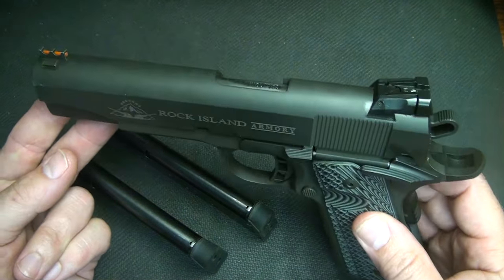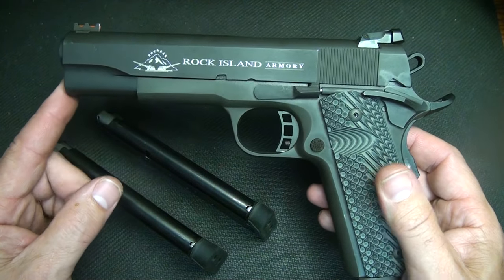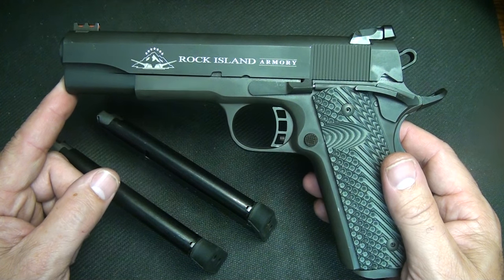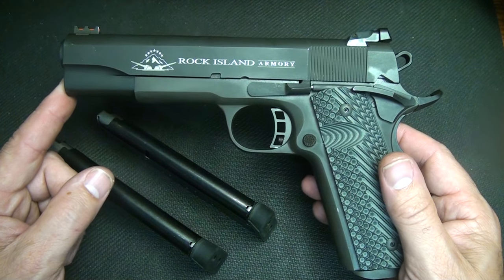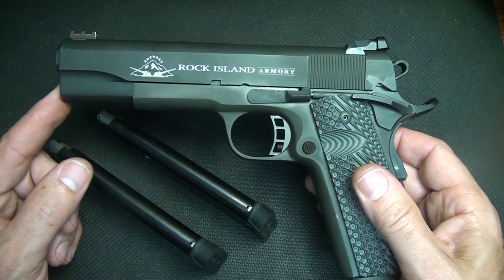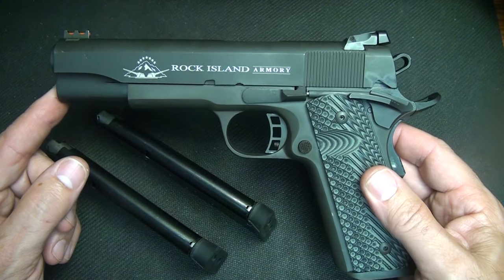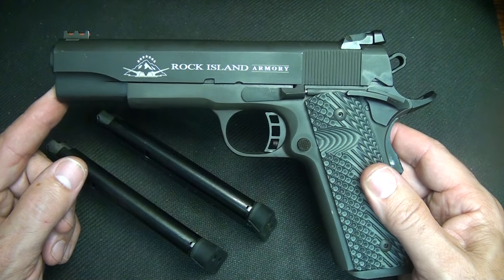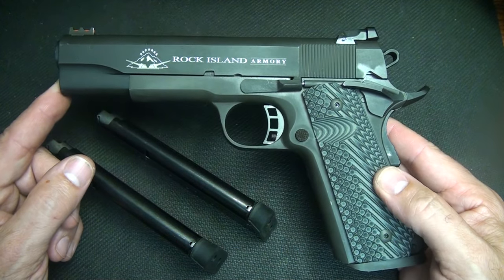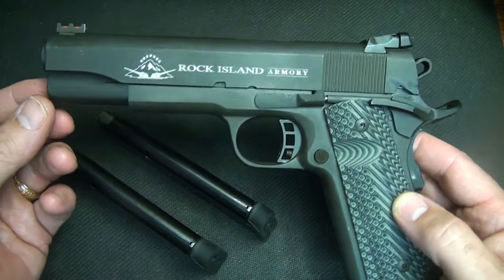Here lately they have really stepped up the game. A while back I reviewed their .22 TCM, and that is one of the sweetest shooting pistols — it also has a 9mm conversion. That kind of stuff is what really makes Rock Island Armory popular in the market. So here they've come out this past year with their 10mm — the Rock Island Armory 10mm 1911 Tactical II FS.